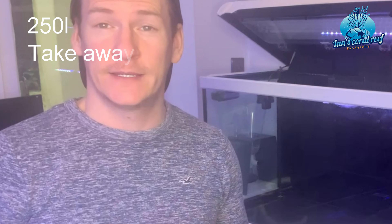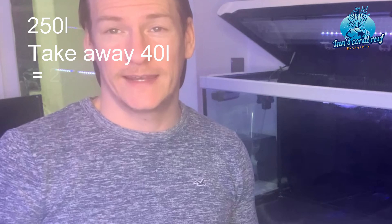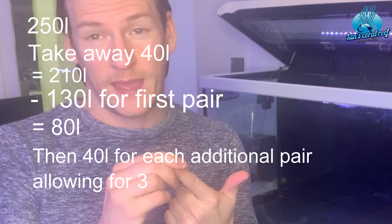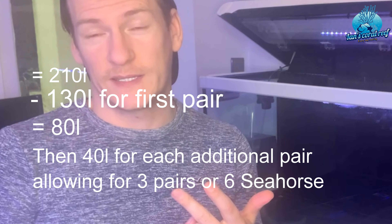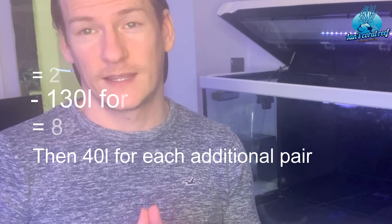This tank holds approximately 250 litres. You need to account for water displacement from rock, decorations, sand, and biological filtration — I reckon about 40 litres — bringing it down to about 210 litres. With 130 litres for the first pair and 40 litres for each additional pair, plus 40 litres displacement, this tank can comfortably house six seahorses.